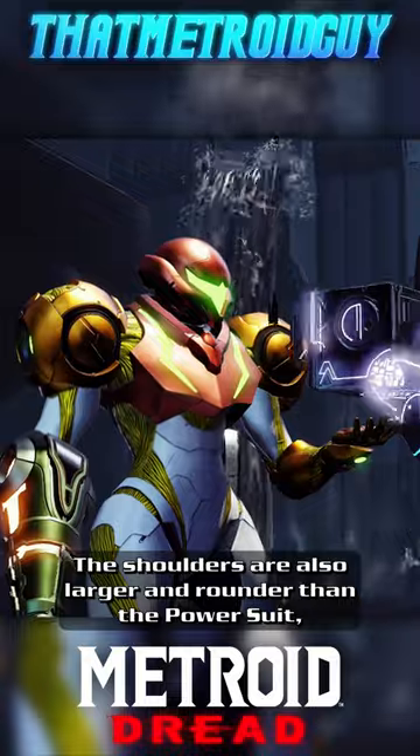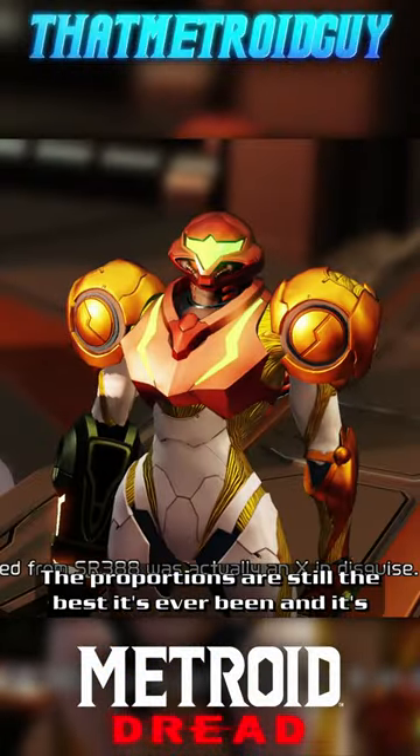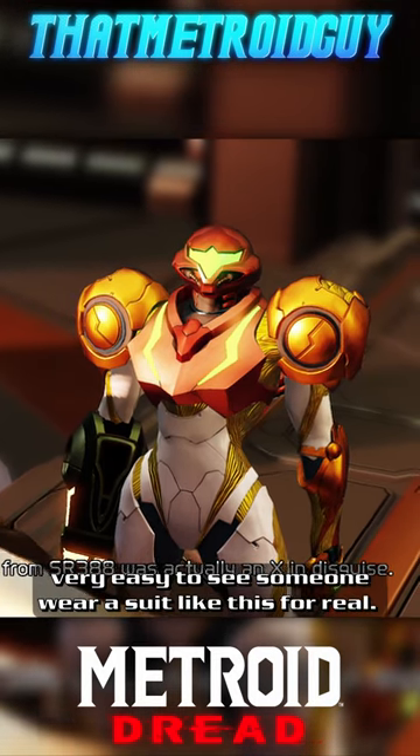The shoulders are also larger and rounder than the power suit, but not to the extremes of Prime's Varia Suit. The proportions are still the best they've ever been, and it's very easy to see someone wear a suit like this for real.